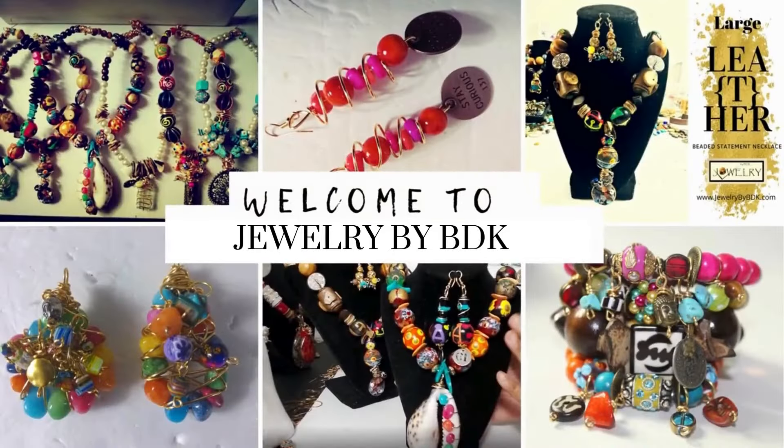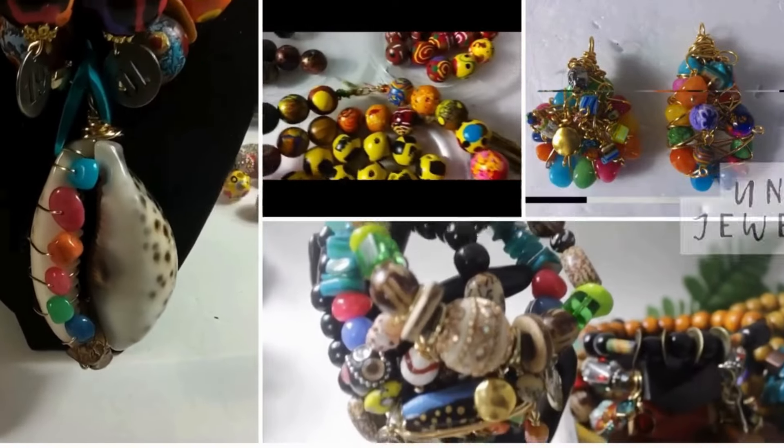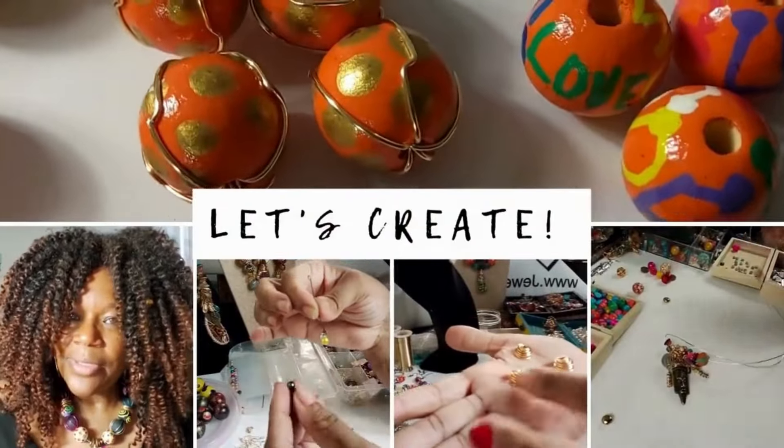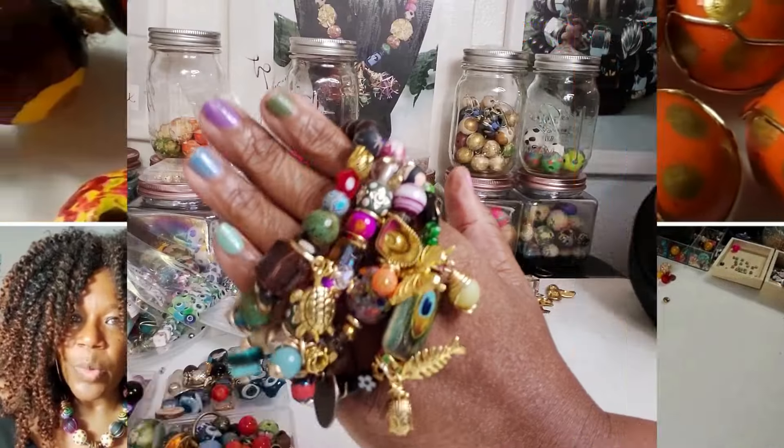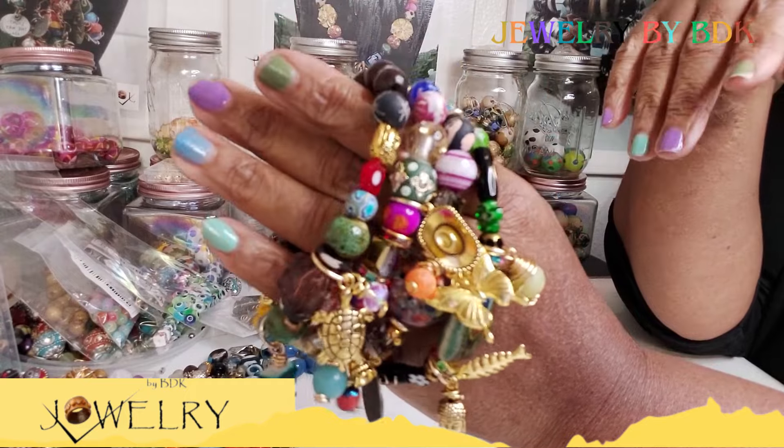Hey family, this is Darlene. Wanted to thank you for stopping by the Jewelry by BDK YouTube channel. I know you didn't come here for a sermon, so here's the video and we'll talk soon. Hey family, happy Tuesday. This is Darlene stopping by real quick.